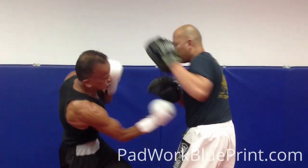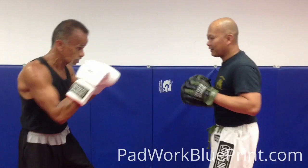And slip, push, push, push, push, push. Slip.